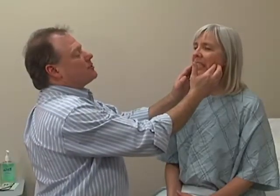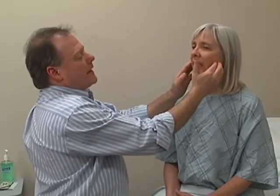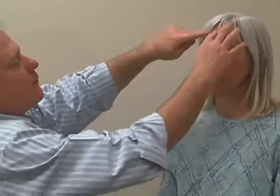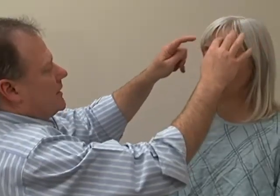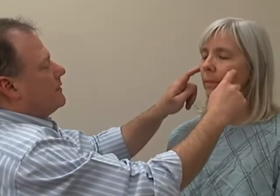Cranial nerve five, the trigeminal, can be tested with a couple of maneuvers. Would you show me your teeth and then bite down hard? This allows us to test the masseter muscle, which I'm palpating here. And then I'm going to test for sensation in the three divisions of the trigeminal nerve: V1 over the forehead — do you feel this? Good, and is it the same on both sides? V2 here — do you feel that? Good. And then V3 down here.